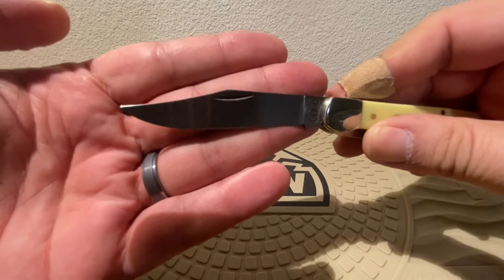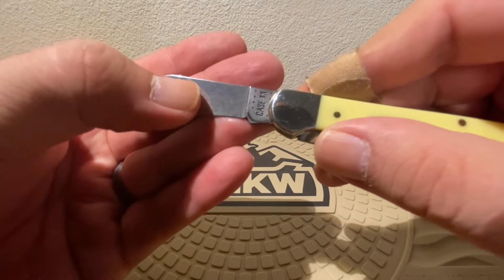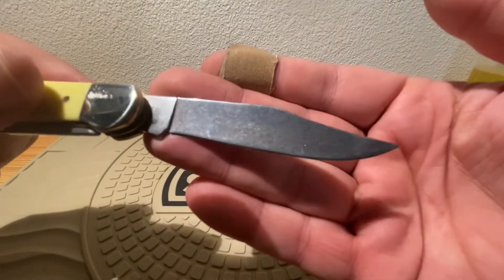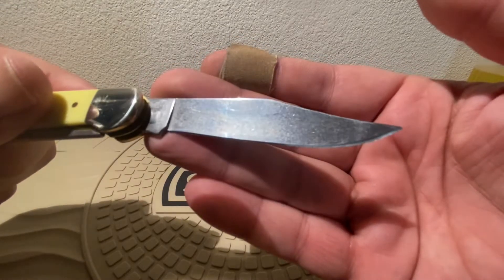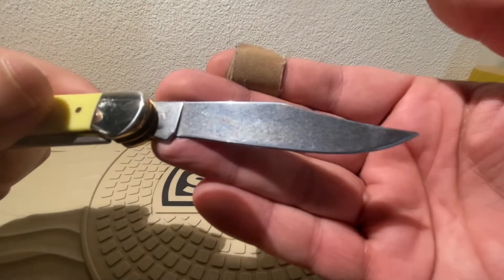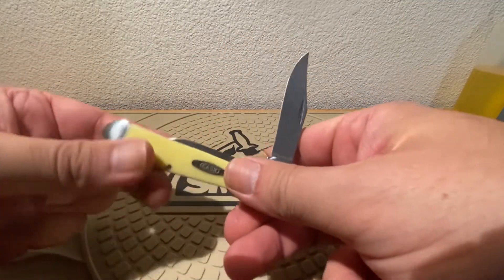Just looks great on that clip point. You've got your standard nail-knick pulls. That's going to patina, that's going to color — it's going to take on some history over time. Really is going to look nice for you. Again, half-stop design.